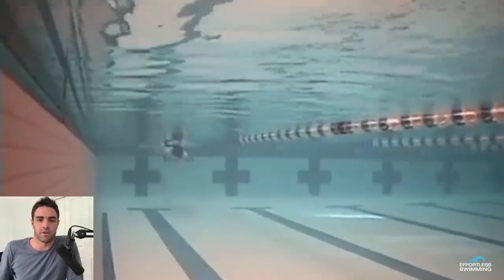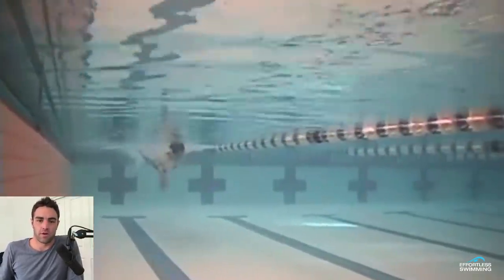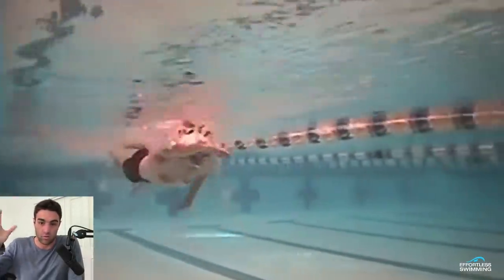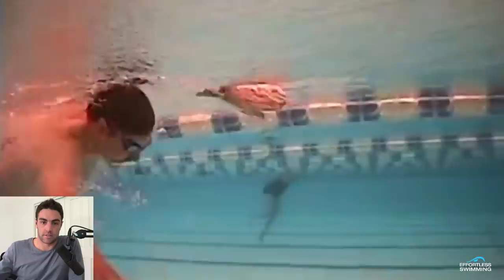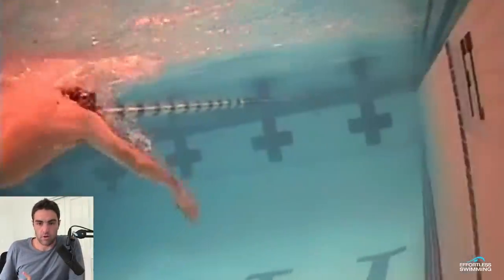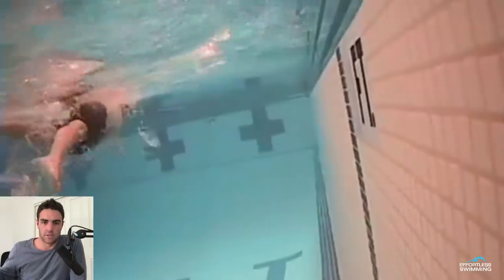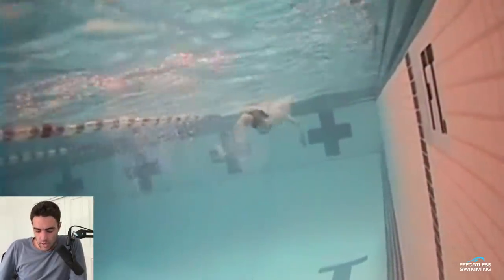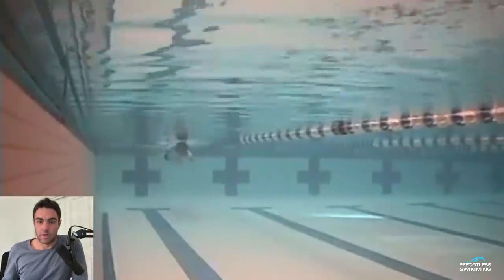Brenton here from Effortless Swimming. Welcome to Feedback Friday. In today's video, we are looking at an athlete who's sent in their video and we're going to have a look at what are some things that might help him swim faster over the next couple of months. When we follow the five core principles that we'll be teaching in our upcoming video membership, which should be available in the next two weeks, one of the very first things we look at is the breathing.